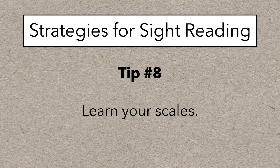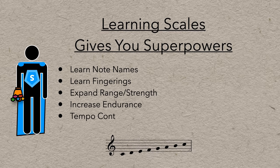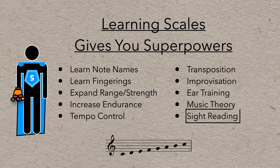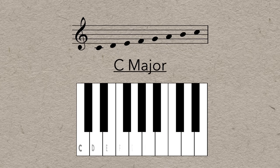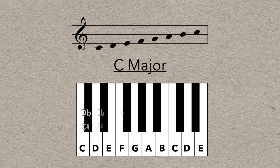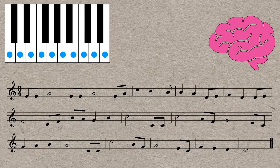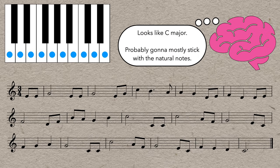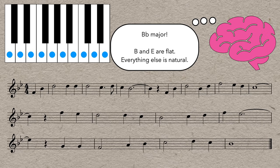Next up is learn your scales. There are a lot of benefits to learning your scales — I did a whole video about how learning major scales gives you superpowers, and sight reading is definitely among them. If you're playing a piece in the key of C major, that means the natural notes are likely to be used quite a lot, and the sharps and flats are probably going to be used pretty rarely, if at all. This is really useful knowledge because your brain and fingers learn that they should only be playing these notes, and only even need to think about the others if a sharp or flat shows up in the music.